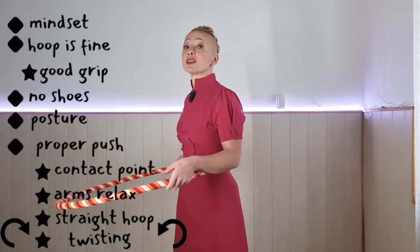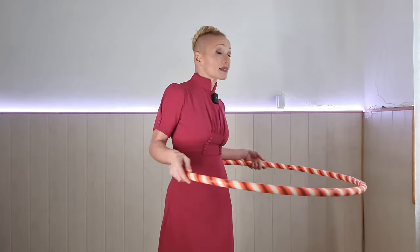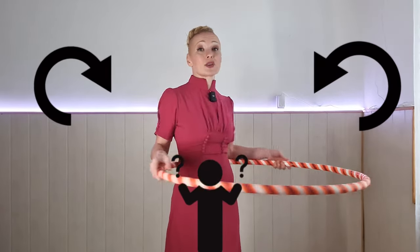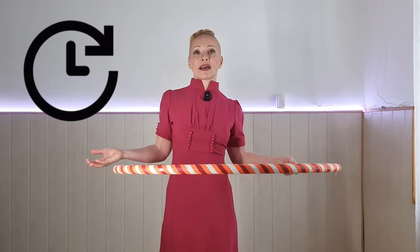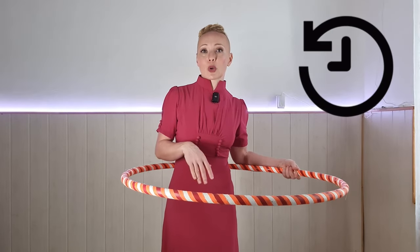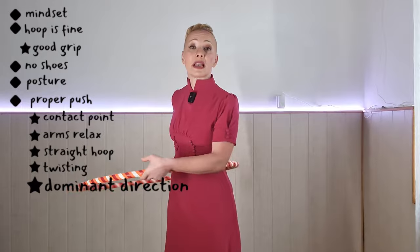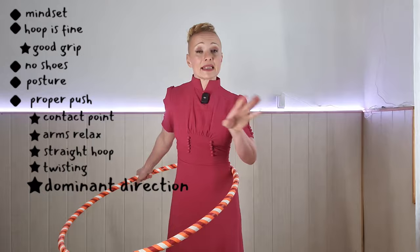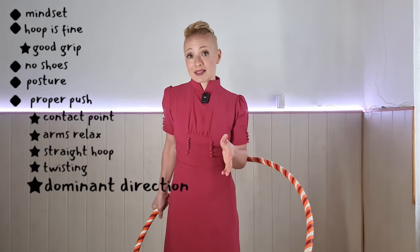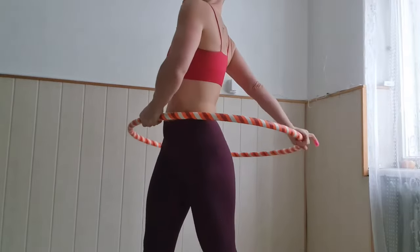We're going to be twisting to help generate momentum. You can start experimenting and seeing which way feels better — we all seem to have a preference, and some of us are clockwise, some counterclockwise hula hoopers, depending on whether we push to the left or the right. I recommend that you give it a try a couple of times without any attachments — it doesn't matter what's going to happen.